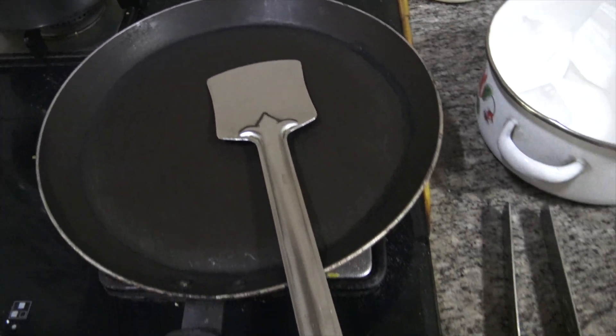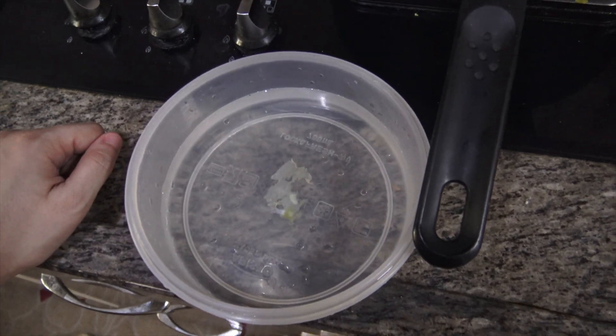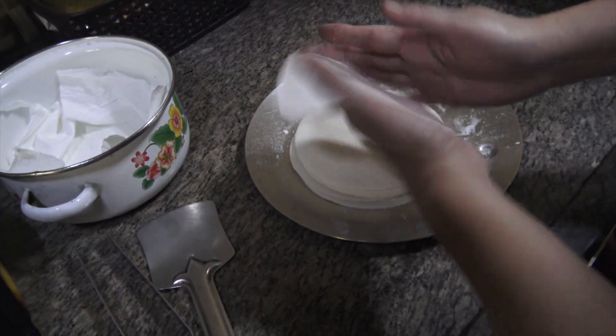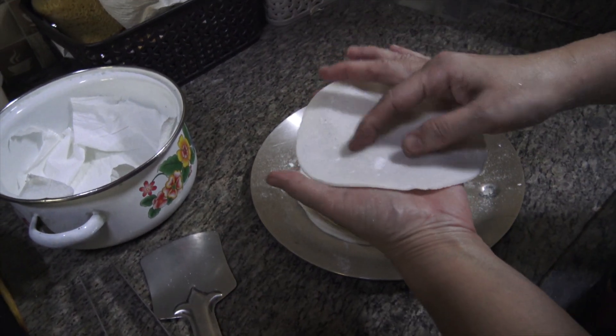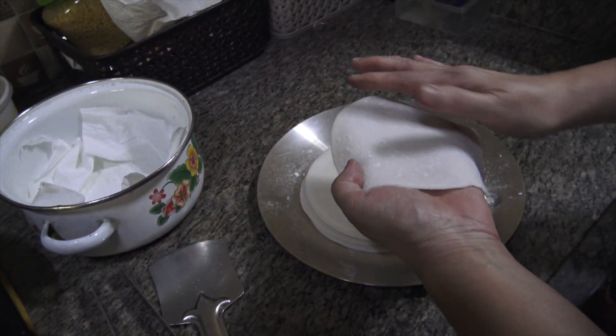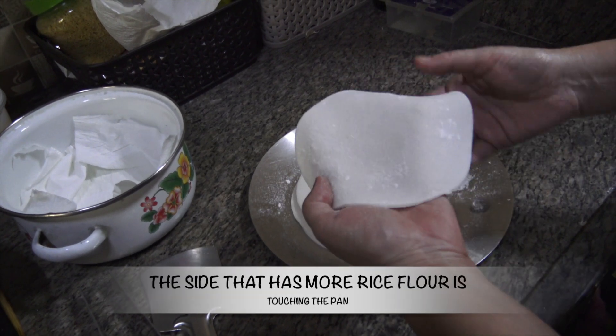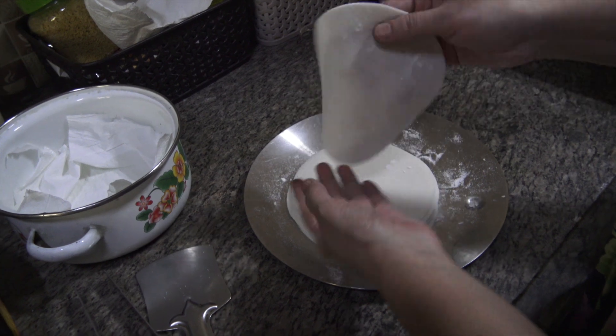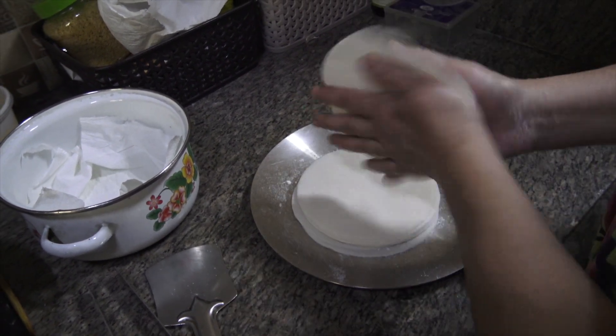To make the rotis you need a pan, water, and a burner. Dust off all the excess rice flour from each roti as much as possible before placing it on the pan. The side you dusted — that goes down, touching the pan.